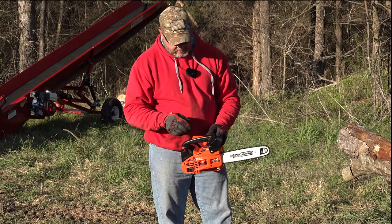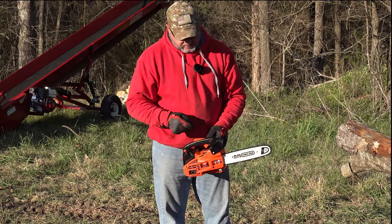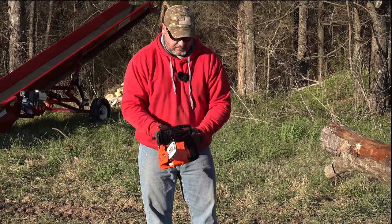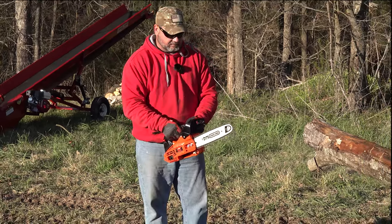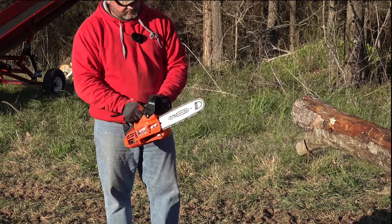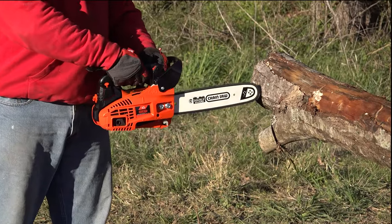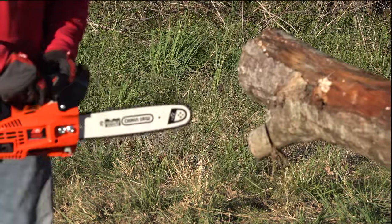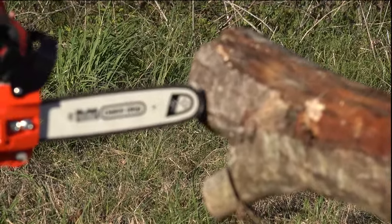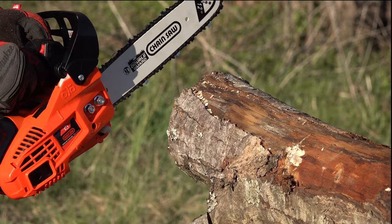It's got the bubble here, it's got the chain brake, and the choke is in a similar place. It's got an on/off switch just like the Echo — that's very promising. Let's see if it's oiling. Not oiling a lot, but it is oiling. All right, here we go.